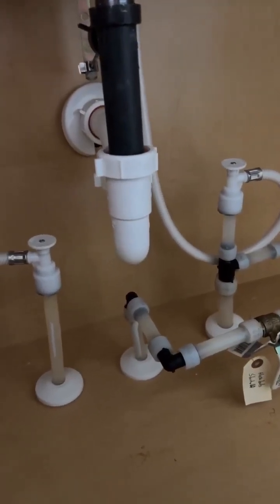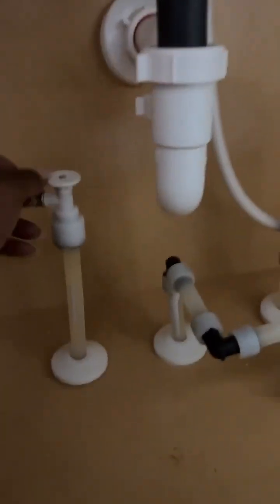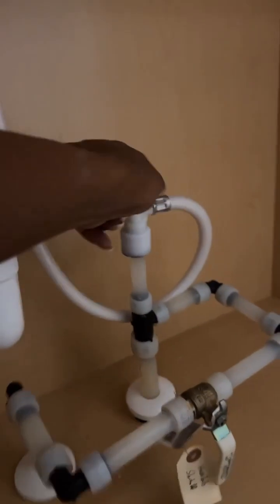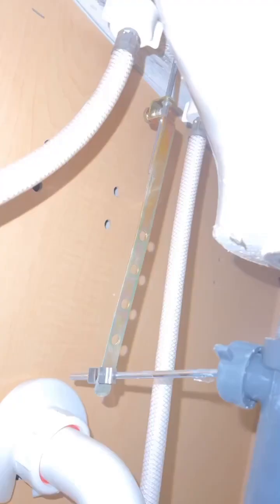The first and most important step is to make sure you turn the water off. Yours might have little silver knobs — just make sure you turn them off. These are fairly new so you have to pop them up to stop the water, but make sure you do it to both of them.